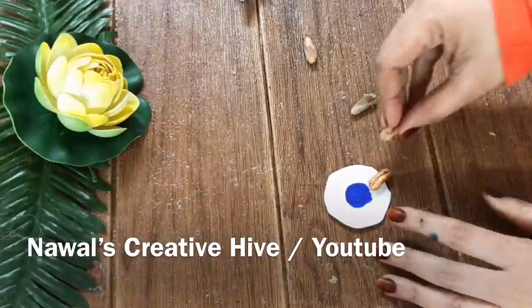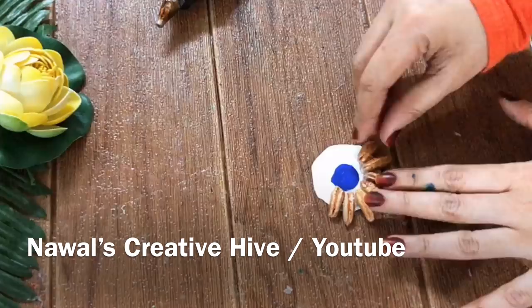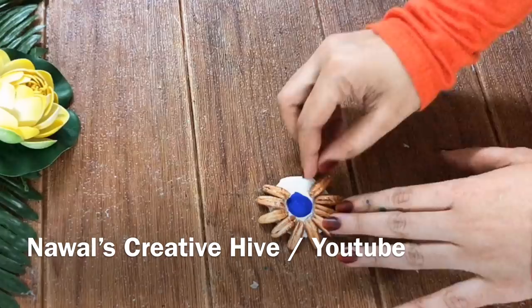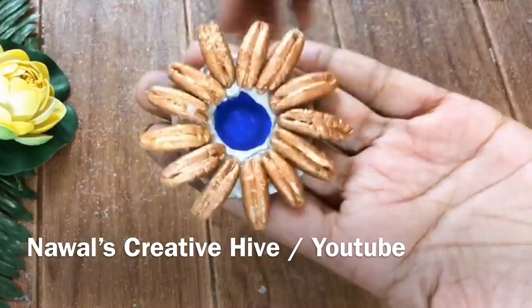Just use the glue gun, the Fevi bond, and Fevi col. We will put the dates in a bit — this will be totally fine. I am going to paint on a side; you can paint the place. I'll make it completed and then it will be completed.